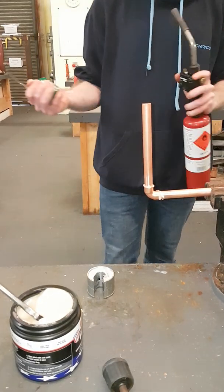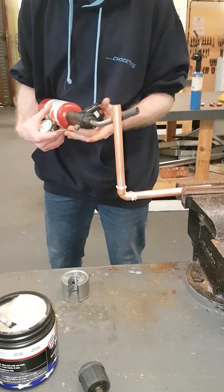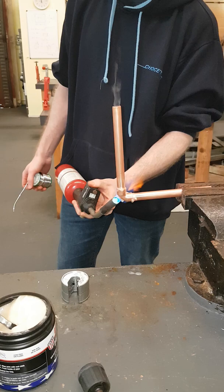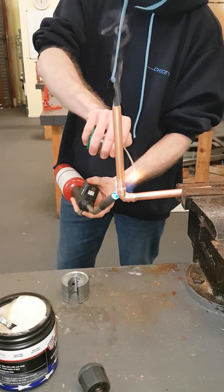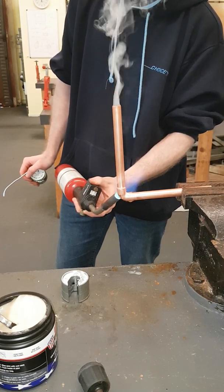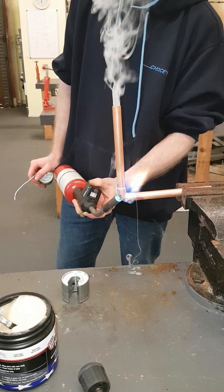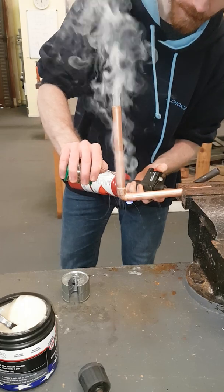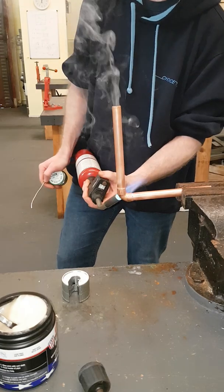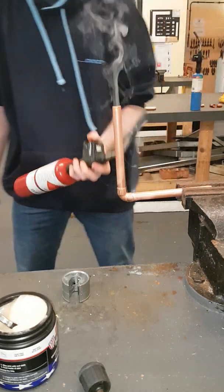Once everything is ready — got your solder and your blow lamp — you can begin applying your heat. After about 10 seconds of heating you should see a colour change in the flame; it should turn to a sort of greenish colour. Once that happens, it means the flux is being burnt off and it is ready to solder. Once it has just started to change, apply your solder. Holding for about 3 seconds will be good enough. If you need to, apply a little more heat and a touch more solder.